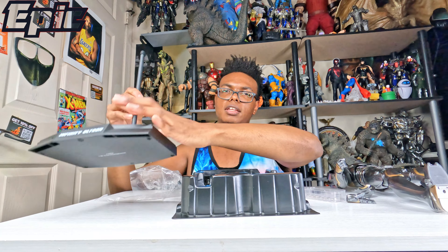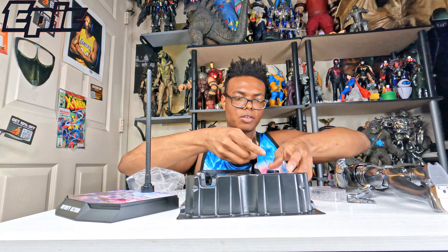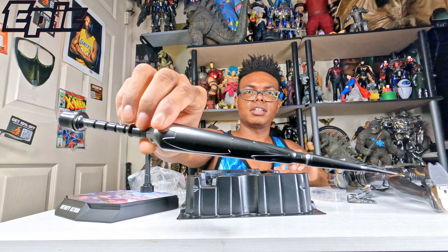Now we know he lights up, so you have these batteries and this little piece right there to be able to open up the little compartments to put in the batteries. And of course it comes with the instruction manual.